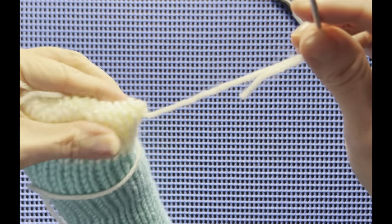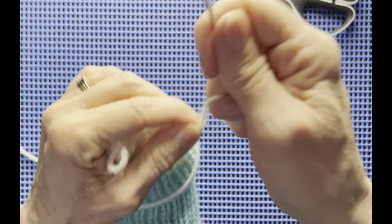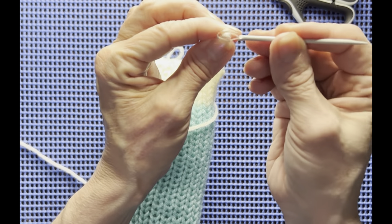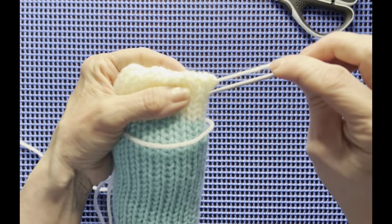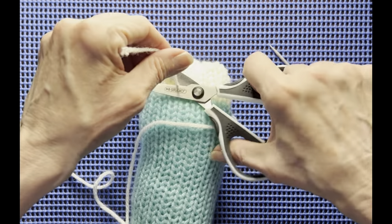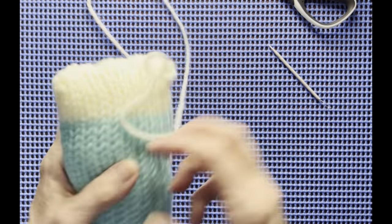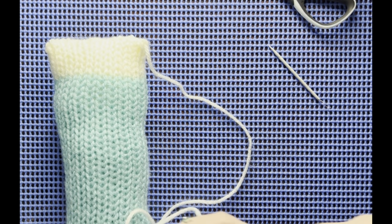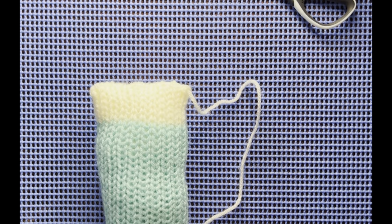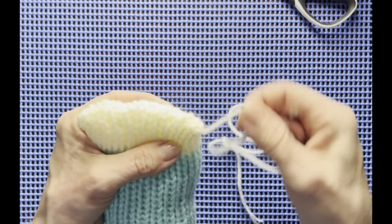Thread that other end, tie one more knot, then put it on your needle and hide it in there. Cut it off. Now you've got your flat edge. Take your longer end — I tied one knot on the corner so when I pull it doesn't gather. It's all going to stay firm the way it is.